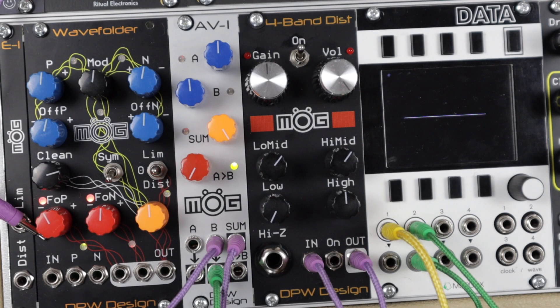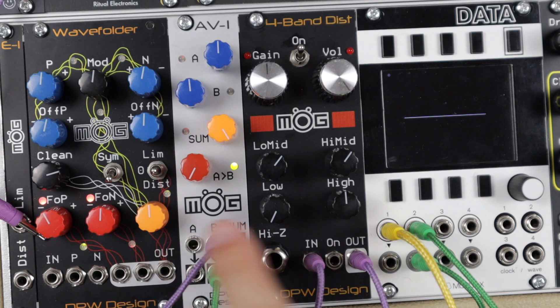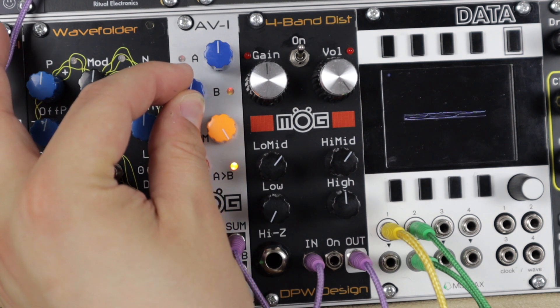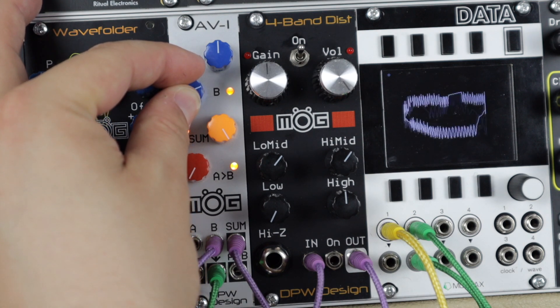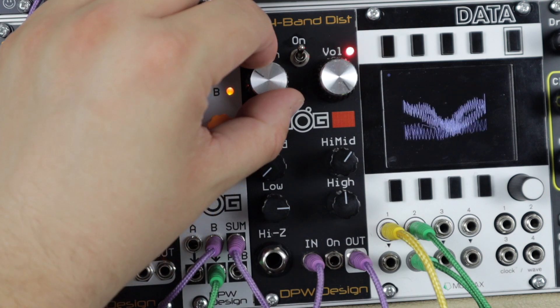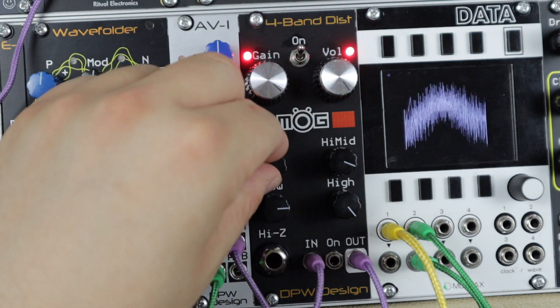Here we'll explore feedback. My actual patch is the output of the four-band distortion into channel B on this AV1 serving as a mixer. The sum output is coming back in to actually feed the input, and then the actual output from B — because we get a mixed out and separate out — is what's coming into the scope and what we're listening to. If I turn itself up, it's going to feed itself back, creating a feedback loop, some really cool Lissajous curves, and just all-out noise. Playing around with the gain and that multiband control, there's a whole range of sounds, with some reverb in the background just for that little splash of space.